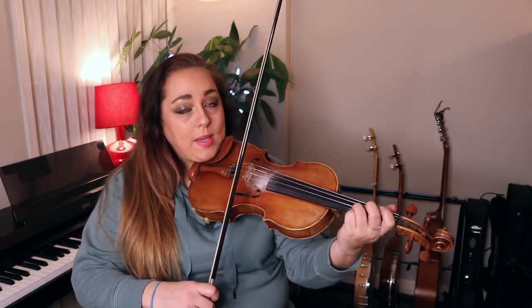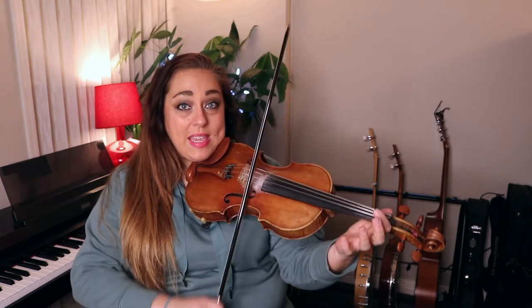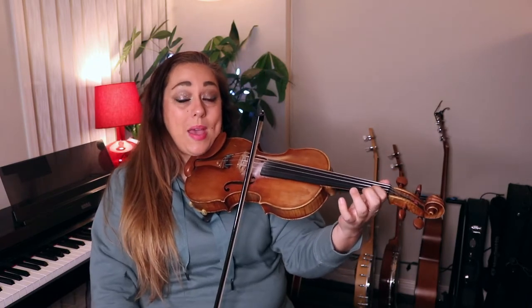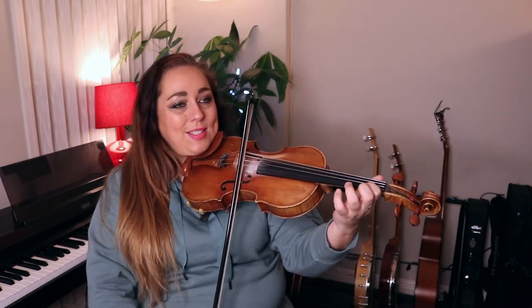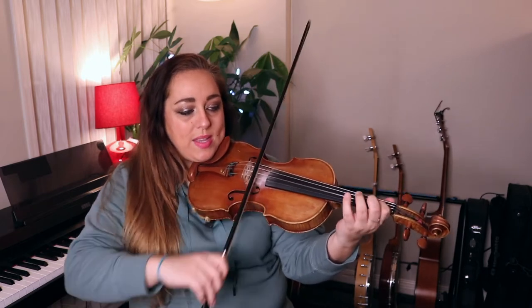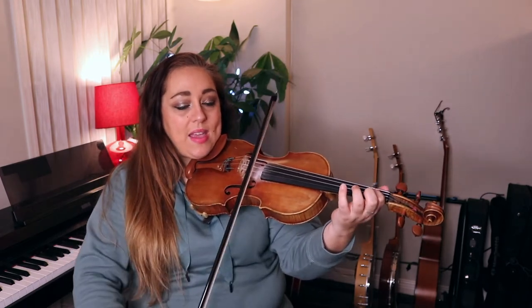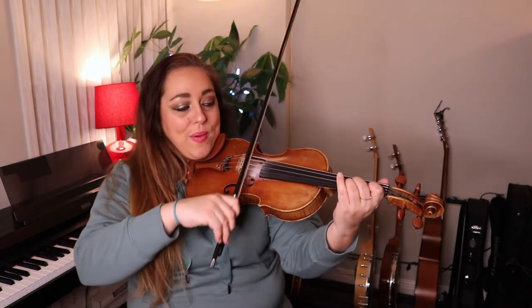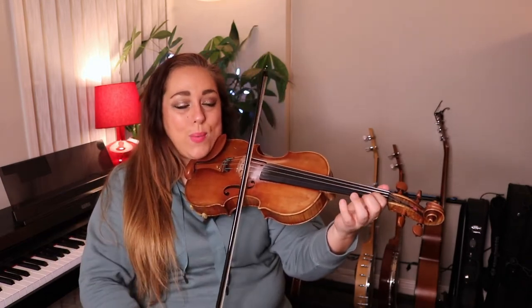We're going to start with a pick-up: third finger on the A string and a little scale going up. So three, E, and the down bow on the downbeat — one on the E string. One, slur up, up, one, three, one, slur, E, three, one, E. Two on D, one on A, slur up, one, E. And then the scale: one, three, one, two, three, E, one on E, three on A, E, one, E.